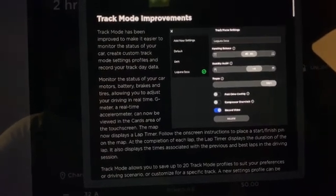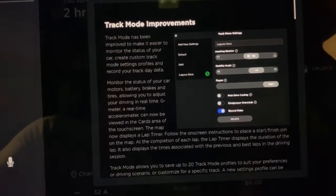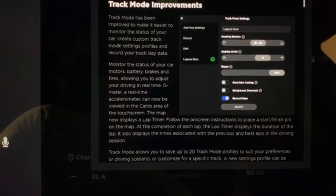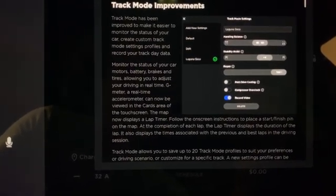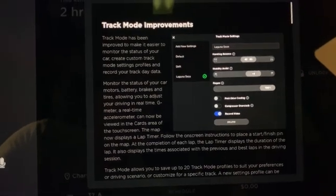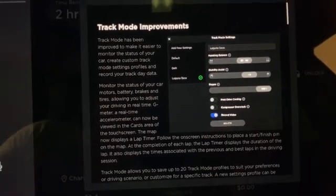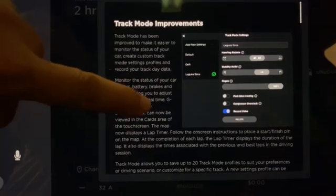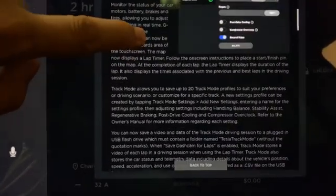If you really want to spin your tires like a madman, you can. It also allows you to adjust regen, and includes post-drive cooling and a compressor overclock, which helps keep the battery as cool as possible when pushed to its limit. There's also a record video option to record all of your track times. And scrolling through, we also have a Bluetooth improvement.